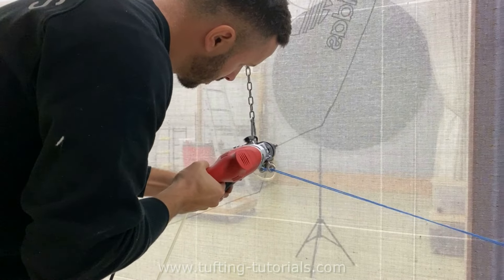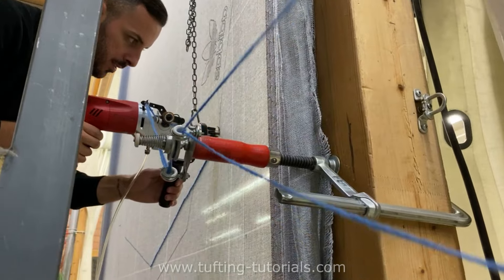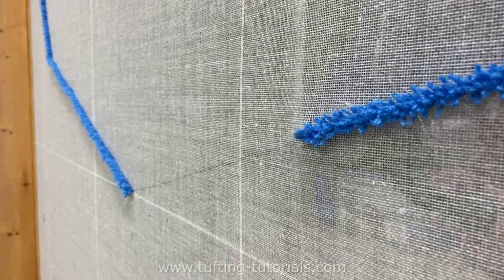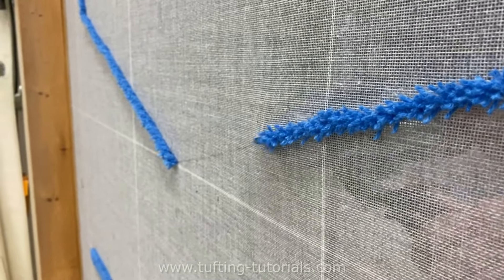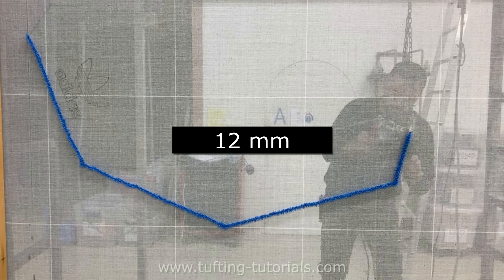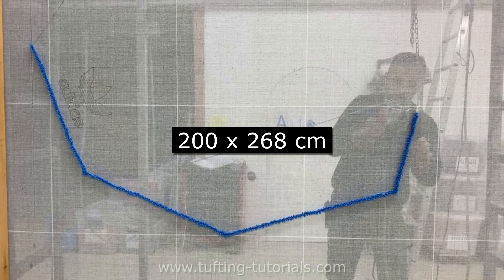This rug is going to be made of 100% New Zealand wool, and we have attached two threads to the machine. New Zealand wool is pretty much the best and most durable material you can possibly use for rugs. The pile height of the rug is 12mm high and the size will be 200x268cm.